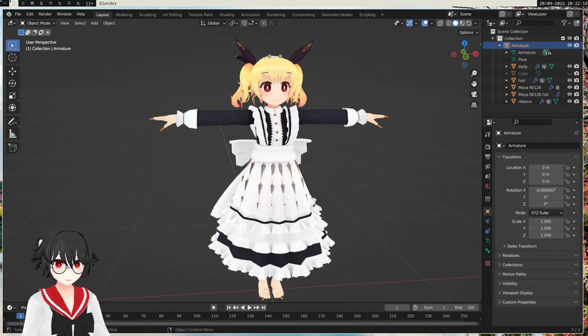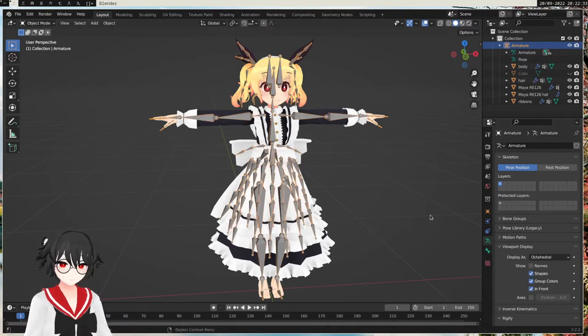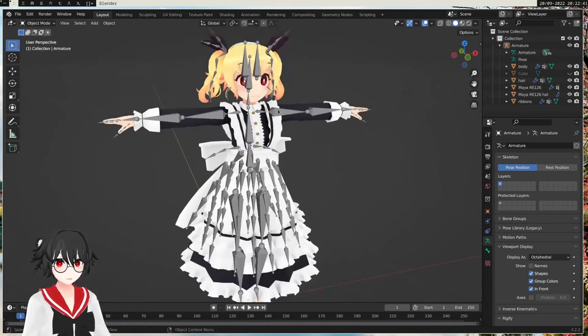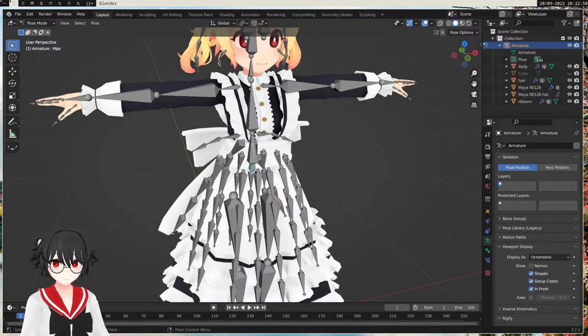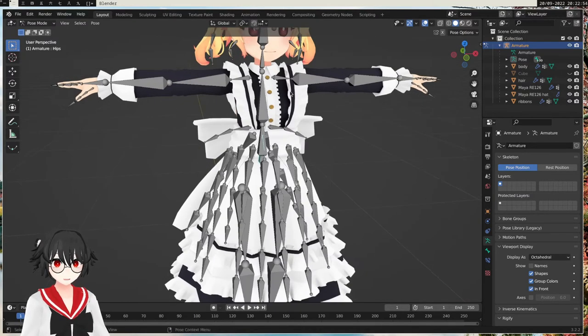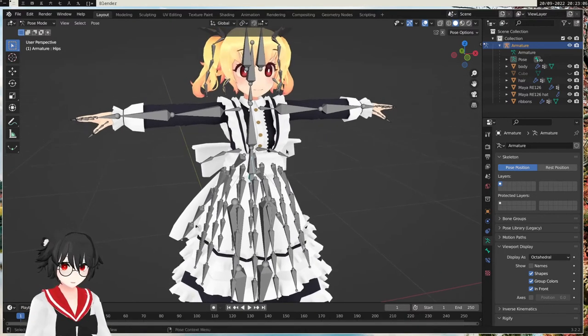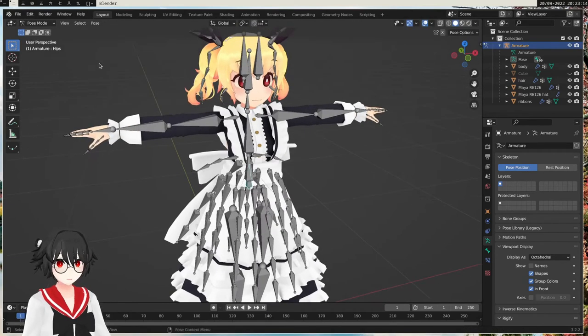The next step is to check if the character moves along with the armature. Right now we can't see the bones — they are behind — so we want to put them in front. We can go to the armature properties, then View Display, and enable In Front. So now we have all the bones in front. To check if everything moves, we can do pose mode, select the hips — the hips are connected to everything else, so it's like the root bone. If we press G and try to move this, we can see that only the body moves, which is very bad.